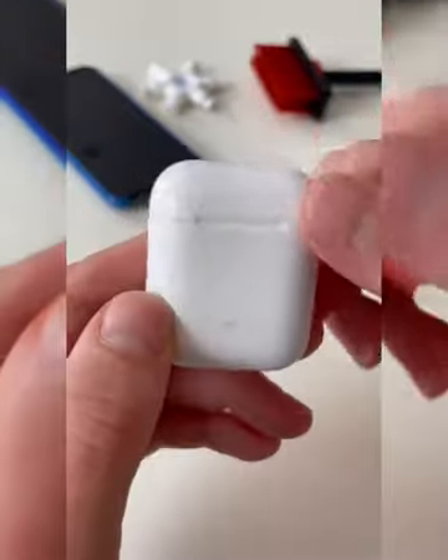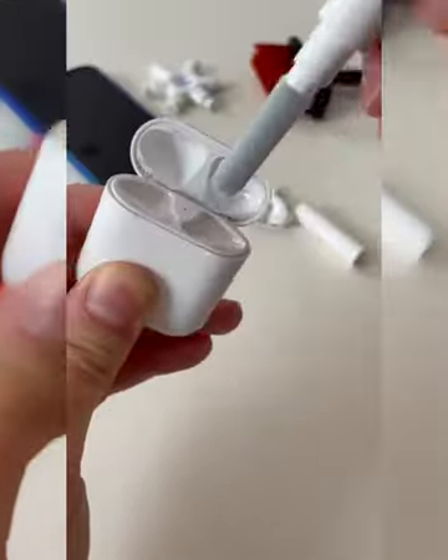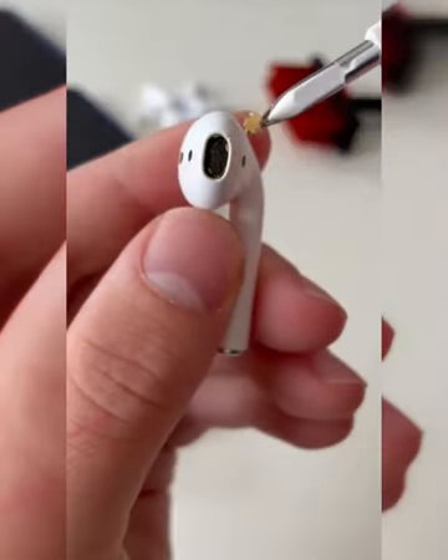This 3-in-1 cleaning pen is designed for your AirPods and has a floof for your case, a needle for large bits of wax, and a hard brush for the speakers.